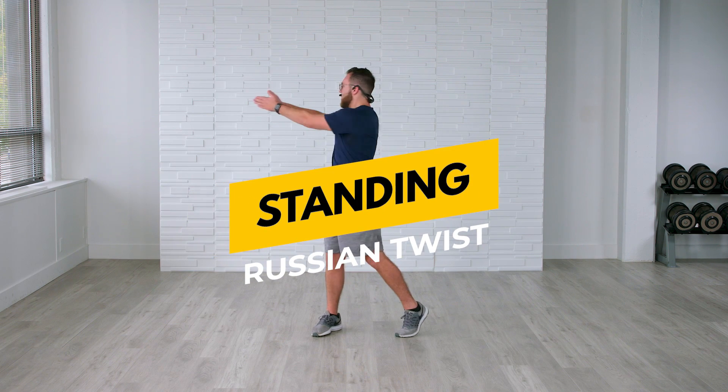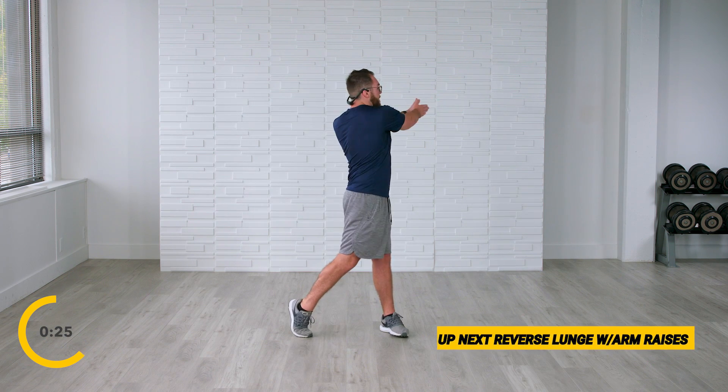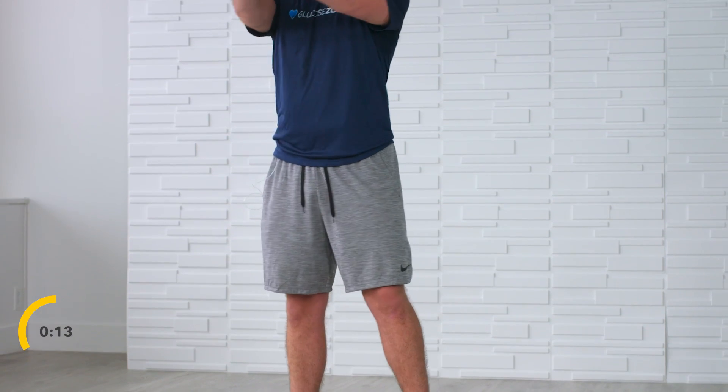Amazing job — I am so proud of you. We only have two exercises to go. Going back into those standing Russian twists in 10 seconds. Feet shoulder-width apart, hands go up and out — pivot, pause in the middle, then pivot to the opposite side. Go to where you feel a slight twist in those obliques. If you're in that chair-based position or on the couch, just simply reach to the opposite side. You're doing an amazing job — we only have one exercise left. Time flies when you're having fun. Five, four, three, two, and rest.